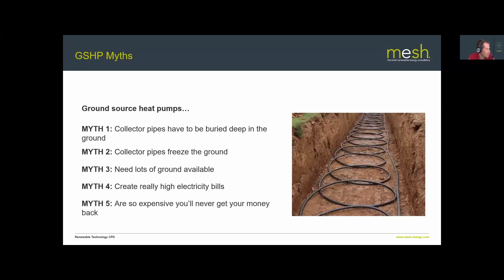Myth five: ground source heat pumps are so expensive you'll never get your money back. They are among the more expensive heating systems to install, but they offer the lowest possible running costs. Get things right first — insulate the building properly to reduce peak demand, which lets you install a smaller, cheaper heat pump. With low running costs and the domestic RHI helping offset capital cost, you will get your money back.